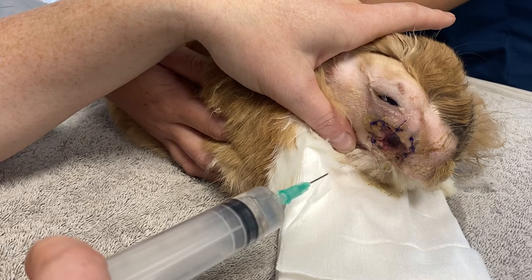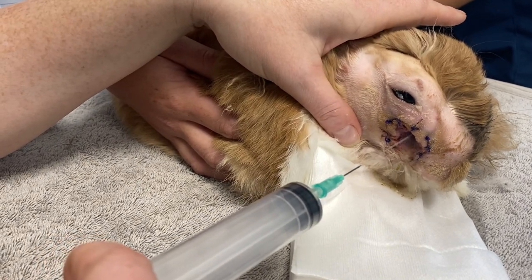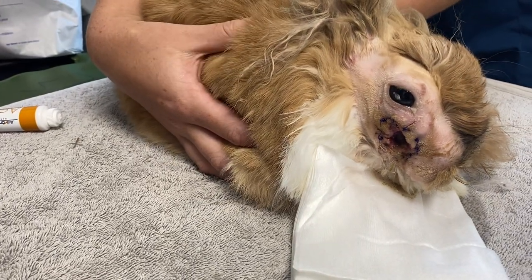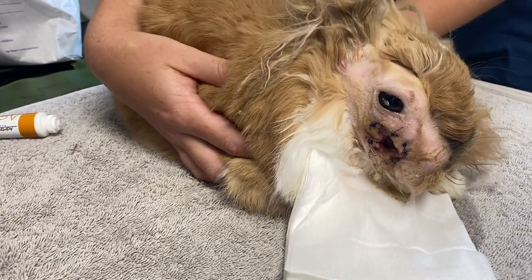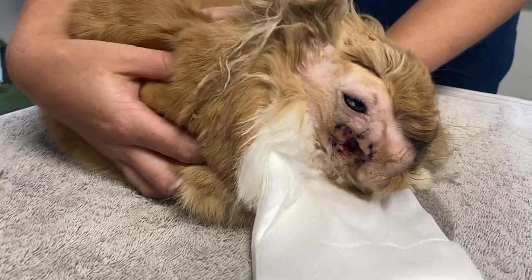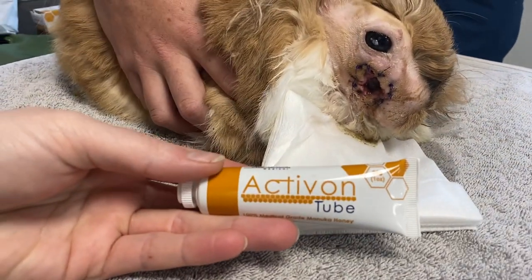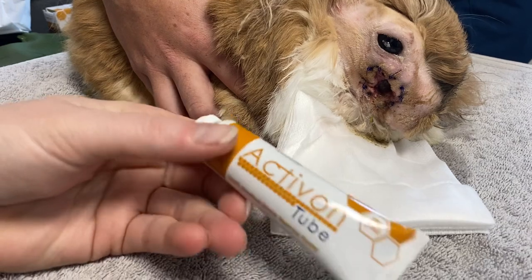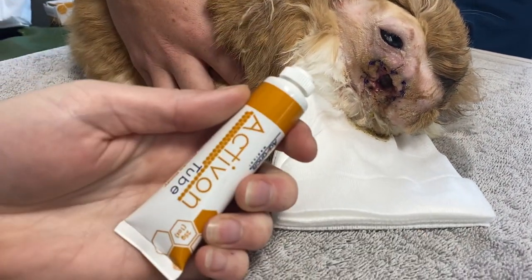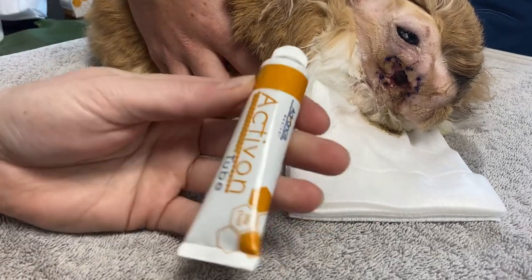After we have flushed it, we pack that surgical site. Sometimes you'll see vets put antibiotic-impregnated beads in there, but in many cases that can cause a lot of issues. So personally, in this instance, we're going to be using Manuka honey — we've got a little tube here. After finishing flushing the surgical site with 100ml of sterile saline, we pop a small amount of this directly into that site, which encourages it to heal.